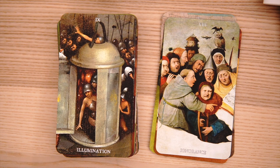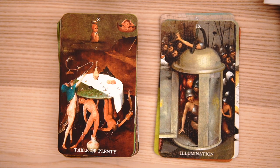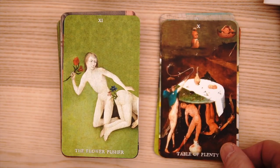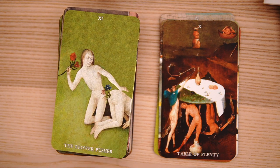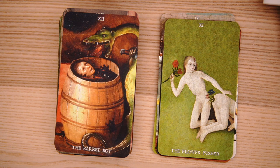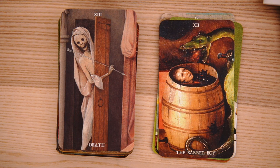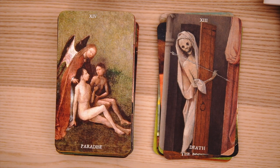Illumination. The paintings must have taken a long time to make — a lot of detail. The Table of Plenty and the Flower Pusher. As I did joke when we looked at the Kickstarter originally, there are a lot of things coming in and out of butts, so if you're a fan of that, this is going to be your dream tarot. The Barrel Boy being intimidated by a little dragon. Death has a bit of a ghoulish feel, and then Paradise.